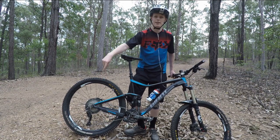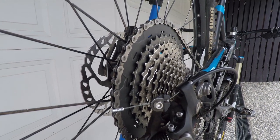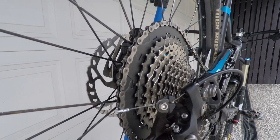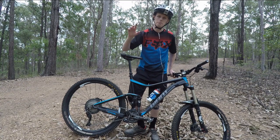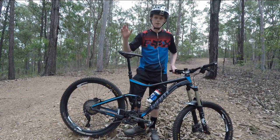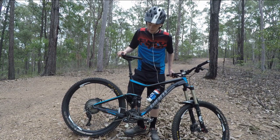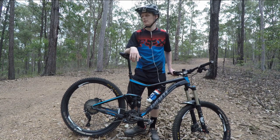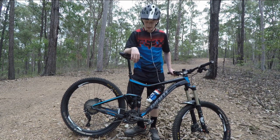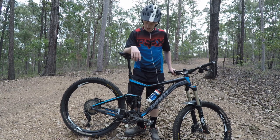I have gone an XT cassette. The reason being is SLX only comes in an 11 to 42. Whereas XT you can get all the way up to an 11 to 46 tooth cassette, and that's the one I've got here. Massive dinner plate up the top there — big get out of jail free card gear. I've got a 32 tooth Race Face narrow-wide chain ring up front. I do have a chain guide on there, probably don't need it, but I do like the added security.